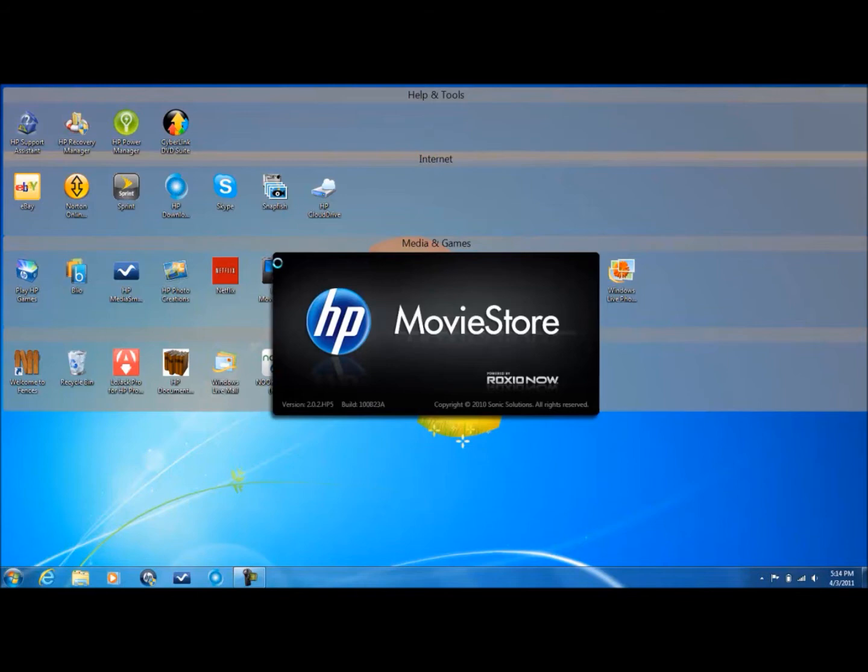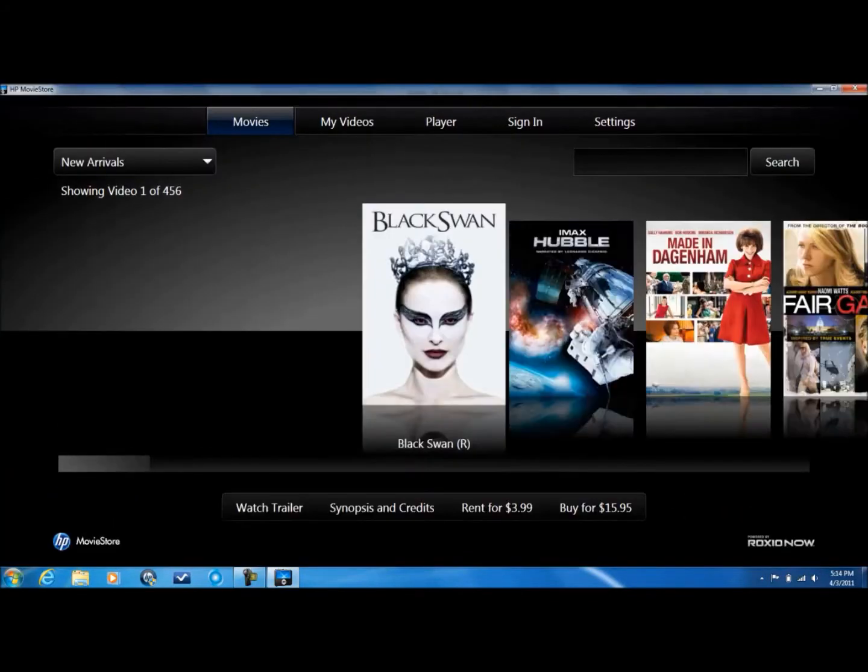They love renaming their stuff. So Roxio Now basically — you can see all the movies. I'll show you all of them.